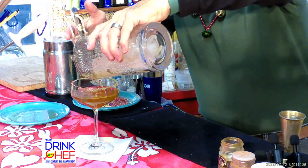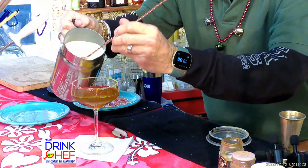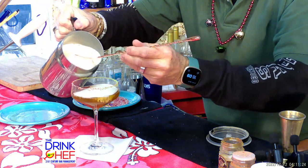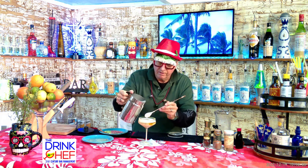I'm going to take my strainer and strain the cocktail into my serving glass — it's okay to have a little bit of flex in there. Then I'm going to take my whipped eggnog and layer it nice and gently right on top. The idea is to have a nice two-layer cocktail.